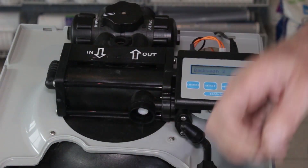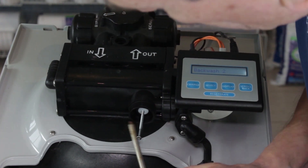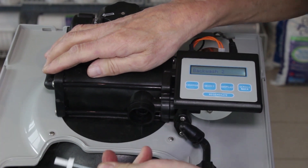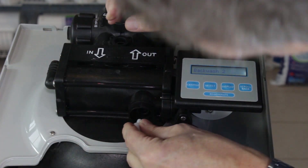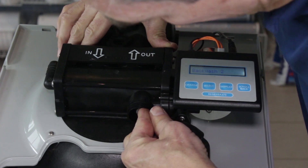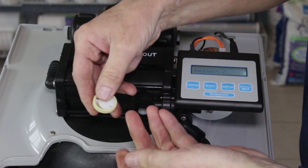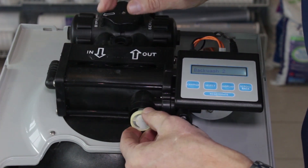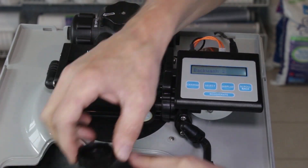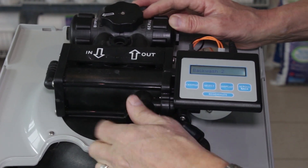You can use a wood screw or a drywall screw — thread it into the throat until it catches, then use that to pull out the throat. You'll have to throw it away once you've removed it. Grab the new throat, push it inside and push it all the way in so it's flush. Then — having cleaned the injector nozzle, you can use CLR or something like that — put the nozzle back in with the rib at the 9 o'clock position, then put the cap back on making sure the o-ring is inside, and tighten it up.